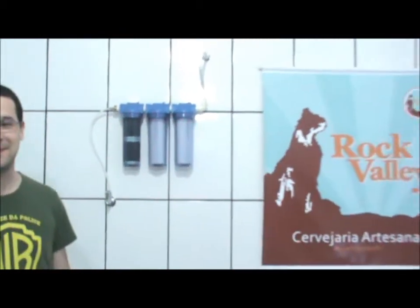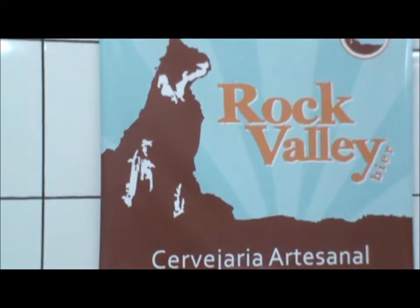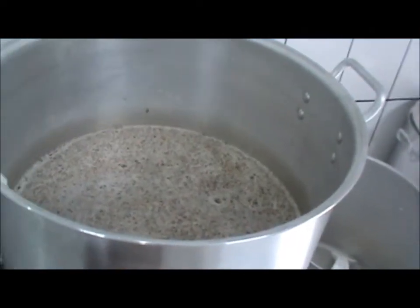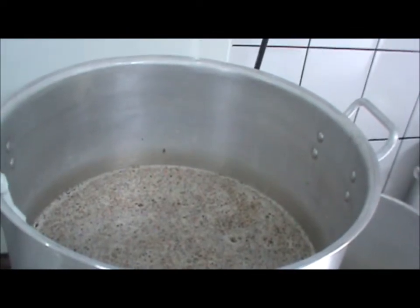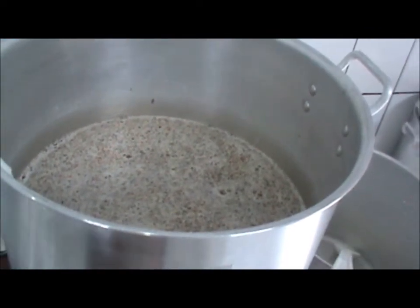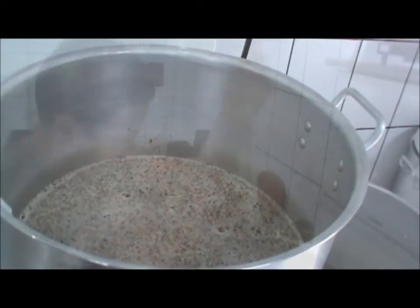So this is another tip for you who want to do it at home. Hey guys, Cervejas Amadores — we're going to repeat the recipe here from BitBee with the new rock valley. Now we're going to do the protein rest of the beer, and then we're going to take this temperature to 65 degrees.